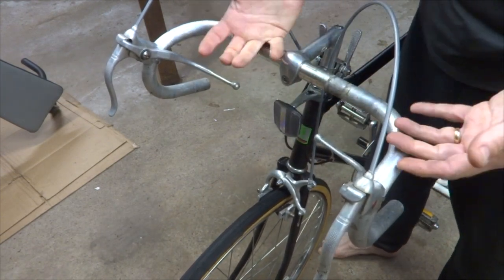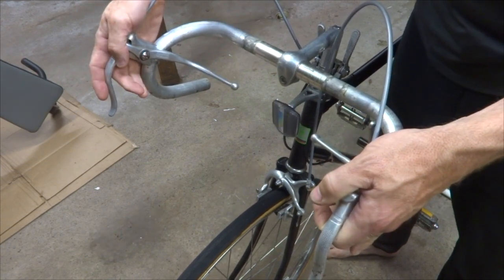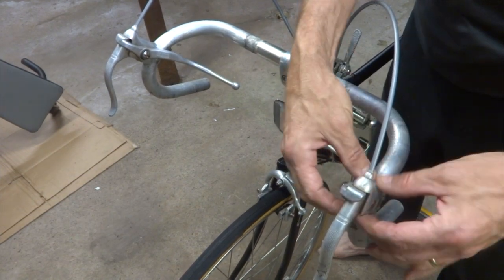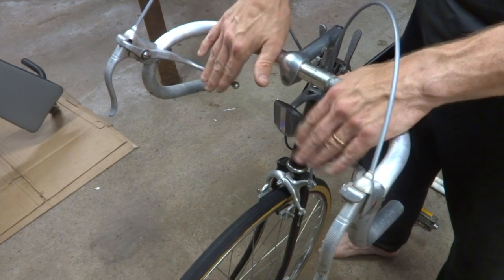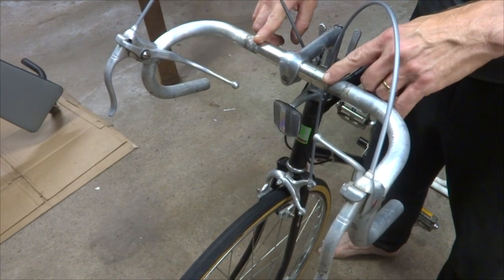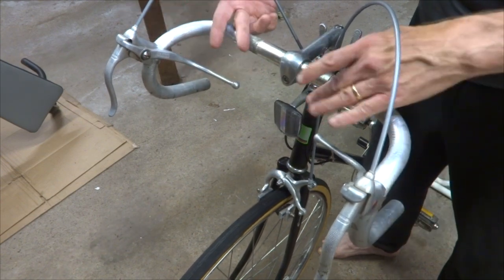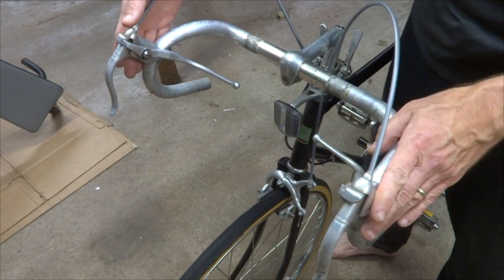I already have several videos out there on how to wrap handlebars for more modern style brake levers. Unfortunately, the method I used in those is not going to work with these very well. Because with these levers and the lack of hoods, you've got to wrap it a little bit differently. When these type of bars and brakes came out, they were commonly wrapped with plastic tape or cloth tape from the inside out — and that worked okay — but I'm going to be wrapping with more modern tape, so I'm going to be wrapping from the bottom up. You have to make some accommodation for these type of levers.